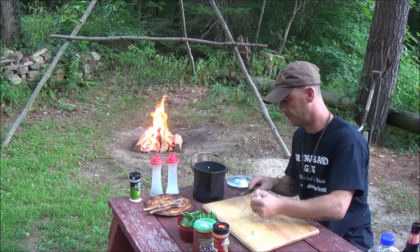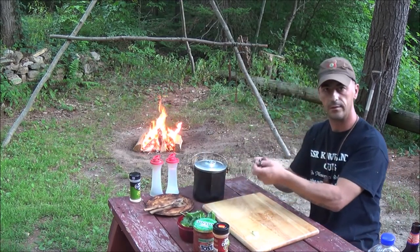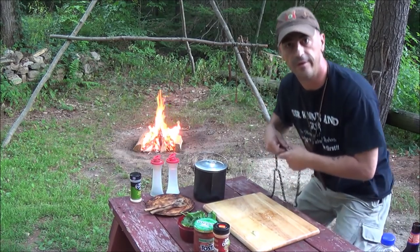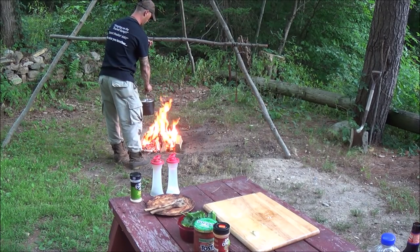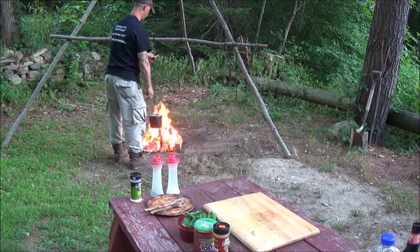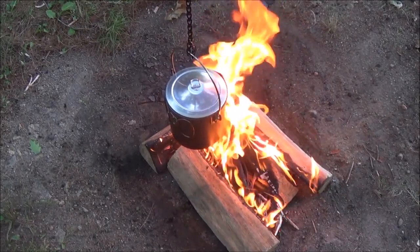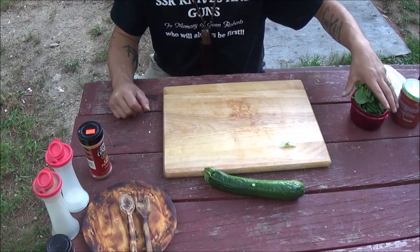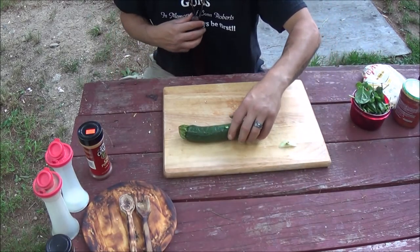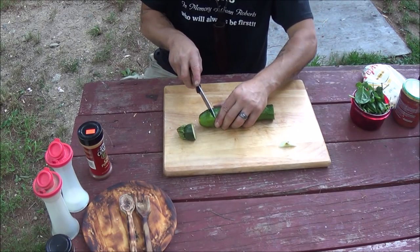Throw that onion right in, put the lid on it, and get it on the fire. Our spinach is going to go just about dead last, but we're going to cut up our zucchini now.